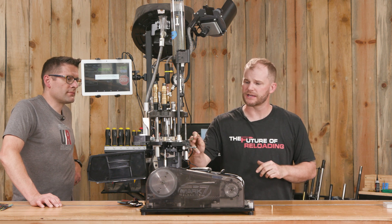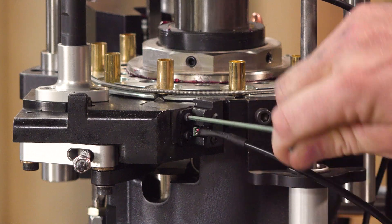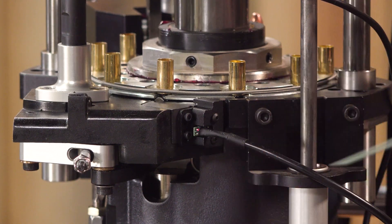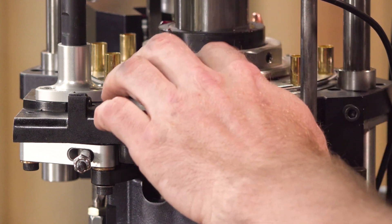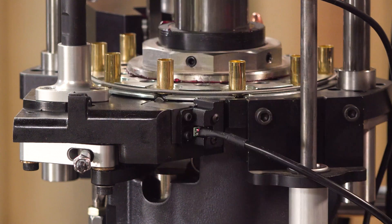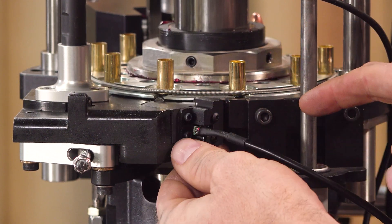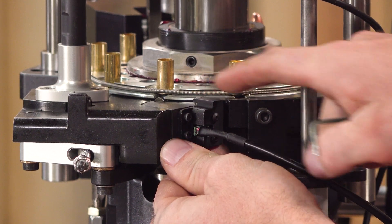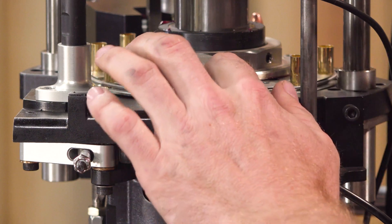To set the sensor height, once we have a properly primed case, it's as easy as loosening these two 3/32nd screws — just loosen them so we can slide the sensor up and down. Then we're going to use this indicator pin, which is telling us where we are at with the case, and we're just going to move the sensor block until it is flush with that pin. We can just give it a quick feel and snug it up.